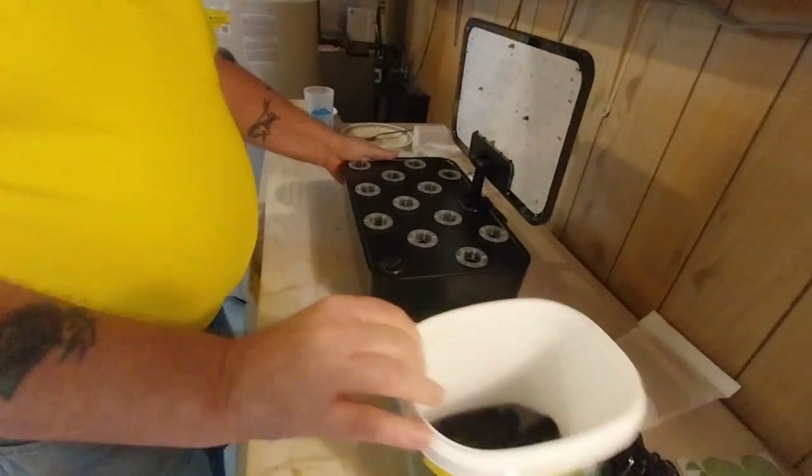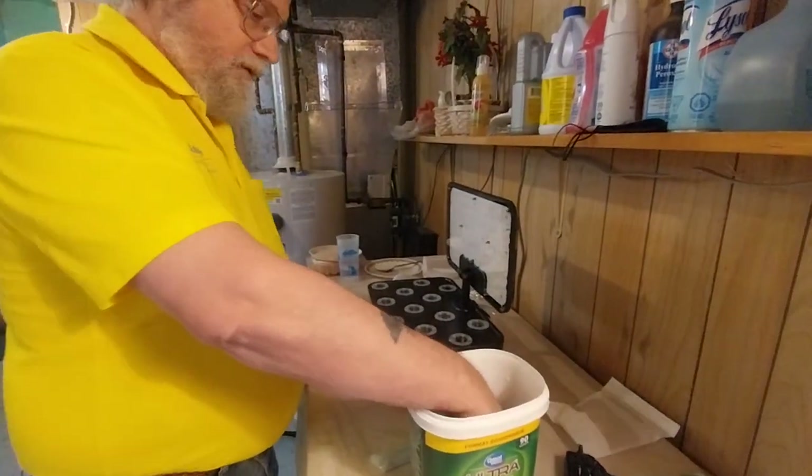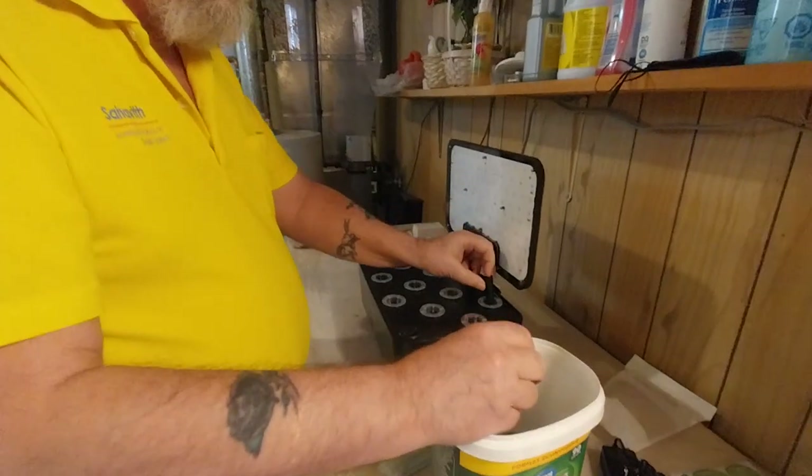Okay, so I've got my twelve cups and my sponges — they're all nice and wet, fully soaked. So I put my sponges in the cups.